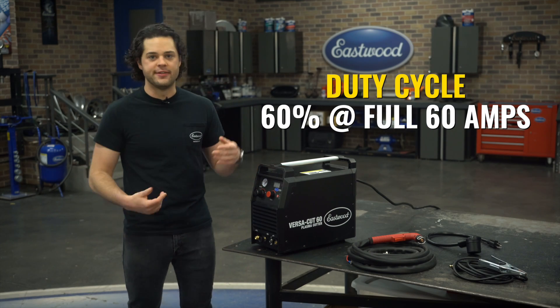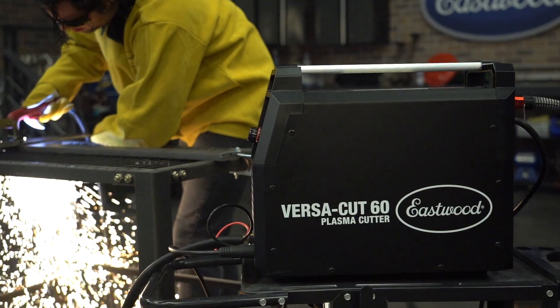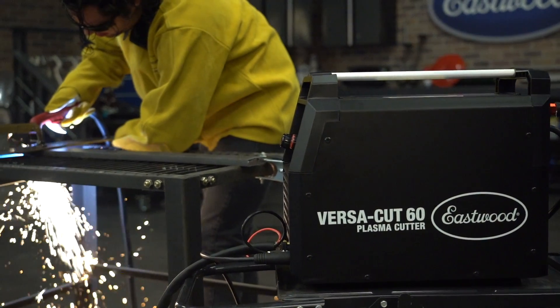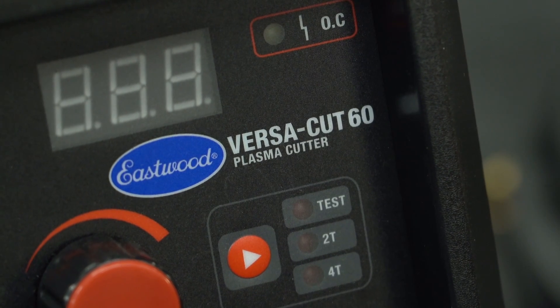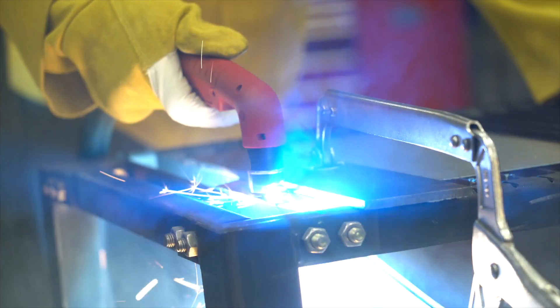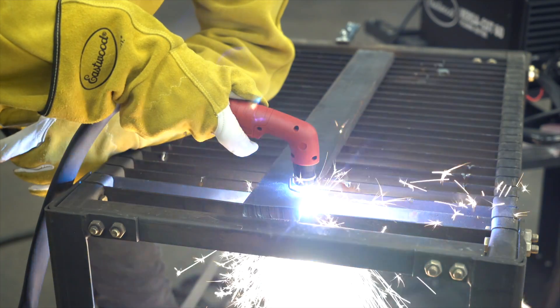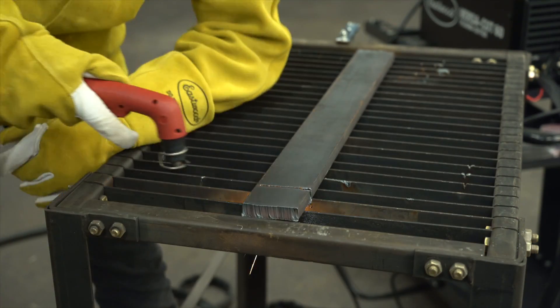The duty cycle with this machine is 60% at the full 60 amps. That means you could cut at full power for six minutes straight before that light will kick on and the machine will shut itself off to cool down. Over here, you have your 2T and 4T cruise control modes. 2T is normal mode — press in to go, release to stop. 4T is your cruise control — press in to start, then you can release, do your work, then press in again and release to stop the arc.